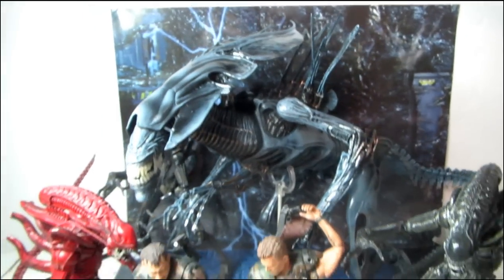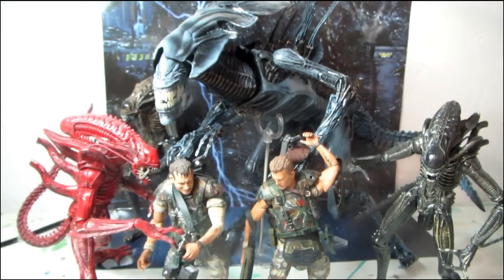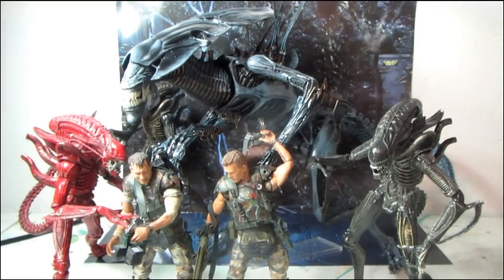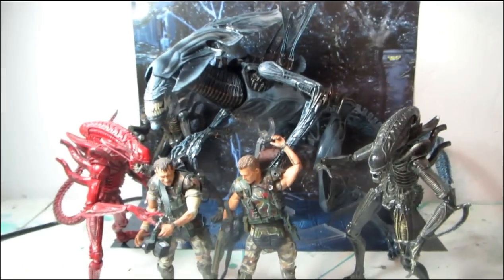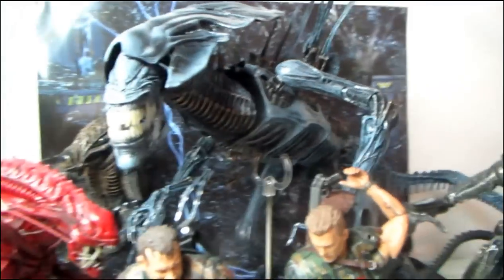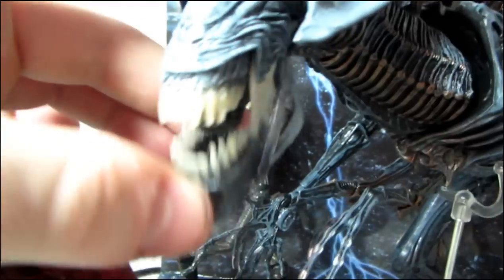I can't wait to get Bishop, and the dog alien is going to be released which is going to be awesome — definitely one to add to the collection. It's also going to be time to build up the predator toy collection soon. Let me know what you think about the review, and thanks for watching.